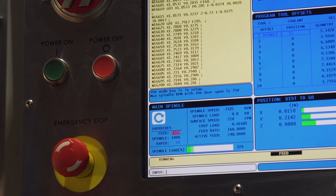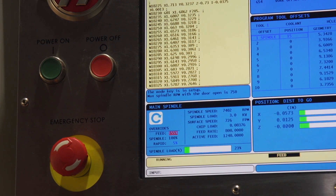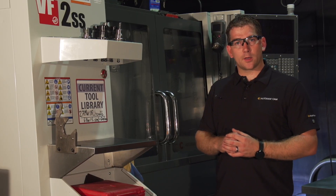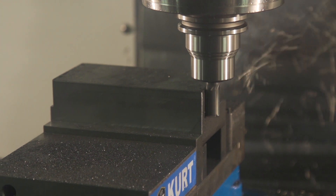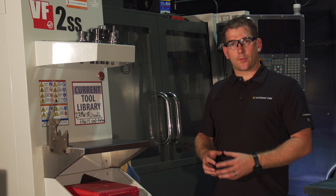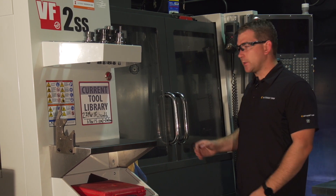By the end of the video I trust you'll have the confidence to start using adaptive clearing in your shop — free by the way with our Express products — to really start to reduce your cycle times and improve cutter life. So with that said, fire up this VF2 and jump into it.